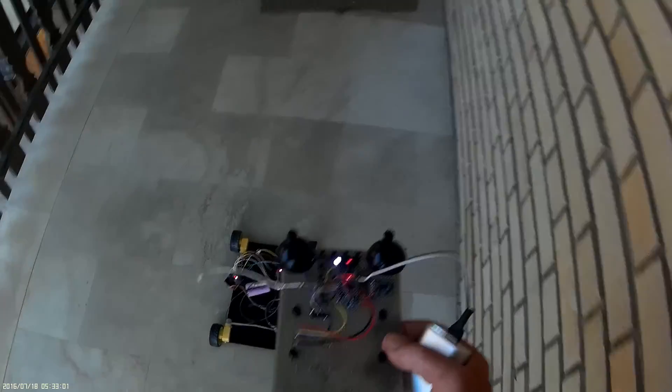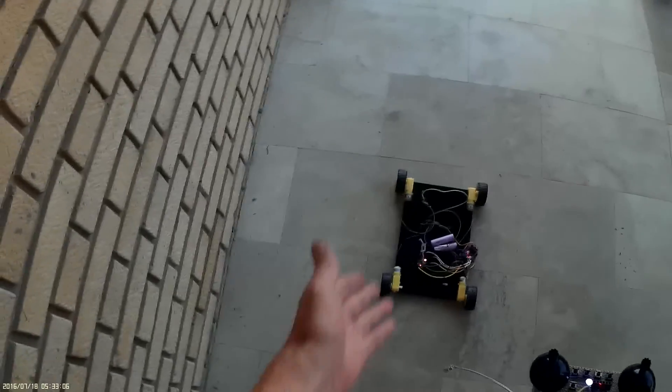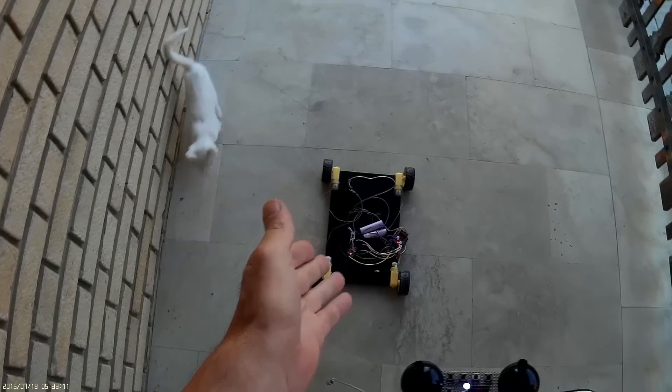This is the first part. Later I will make a robot with this, but those wheels are pretty bad plastic — they say rubber but it's not rubber.